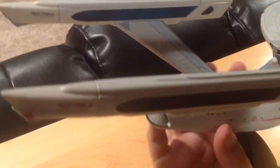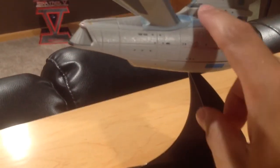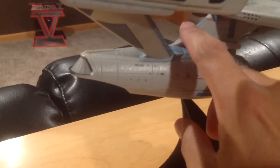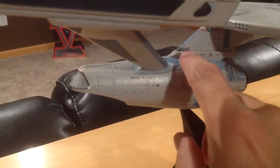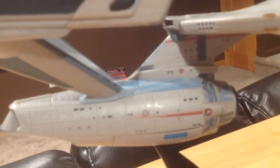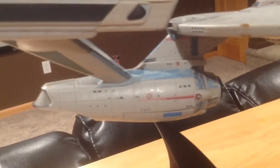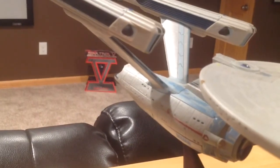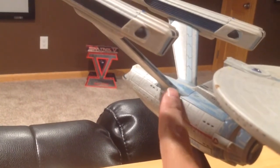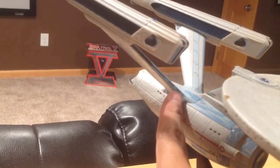I also added some black to this area here — it was kind of just the same pale blue as the other pieces, but to be screen accurate I colored in some of those. It's not as sharp as I'd like it. And I added black to the interior of the pylons — if you look there, you can see those are colored in.